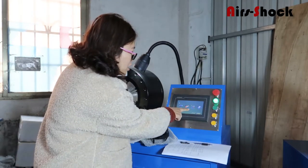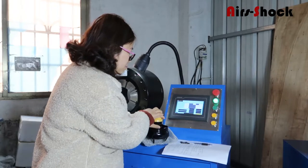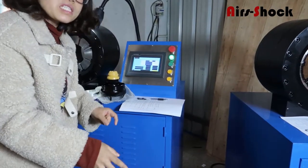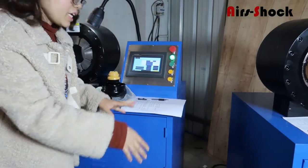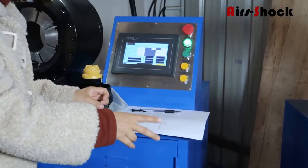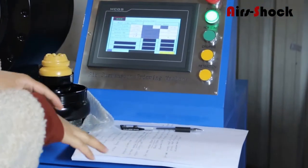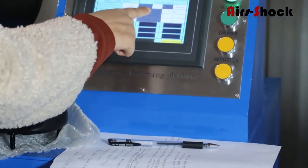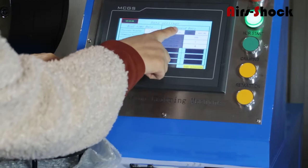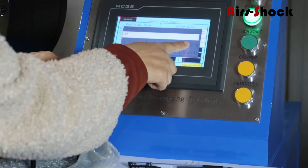We go inside here for setting the data. We come here because the 164 we already put into the system, so we don't need to add — we just download the data. Because I remember the 164, the number is 9 and 10 here.